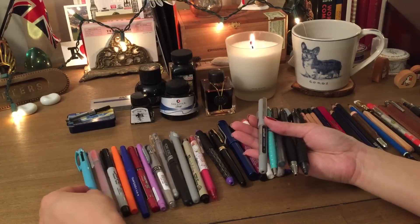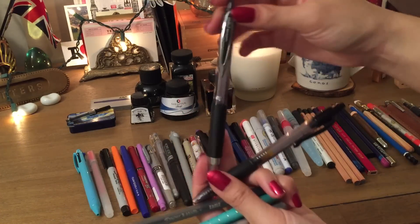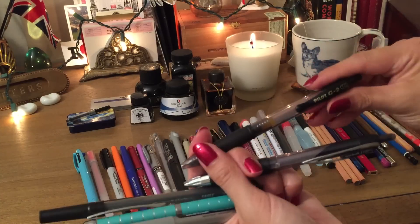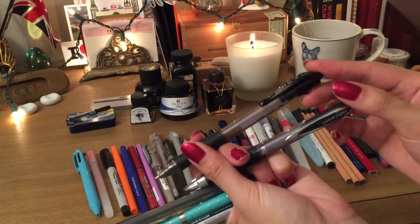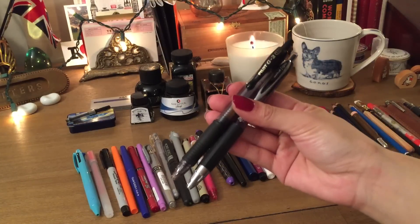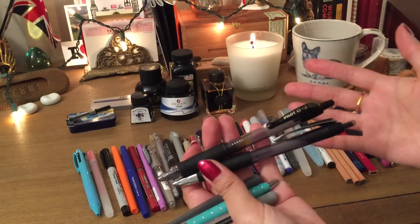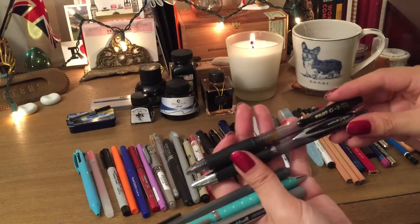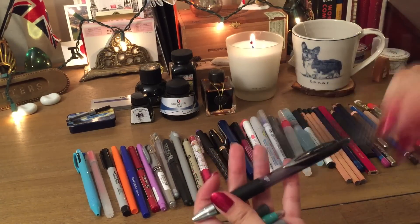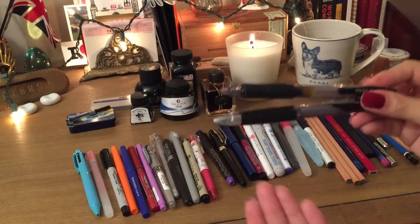If you're a gel pen person, these are great — these are the Uniball Signo 207 pens. My husband really likes these because they have that clippy feature and they're clickable, so you don't have to worry about losing a cap. Also these Pilot G2 10 pens — you can get these in all sorts of colors or just a pack of black. They write very smoothly, come in different ink weights (fine, bold, medium), and are great for note-taking because the ink flows so you can write quickly without skipping.